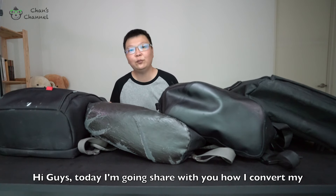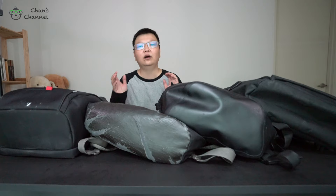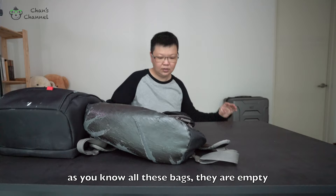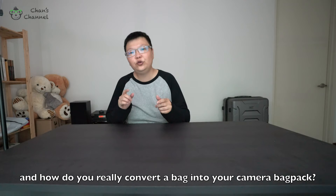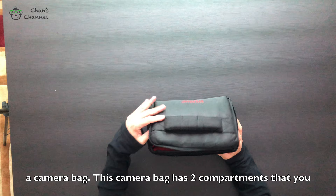Hi guys, today I'm going to share with you how I convert my backpack into a camera bag. The first thing is to put all the bags aside. All these bags are empty, and how do you really convert a bag into your camera bag? The first thing you must have would be this — a camera bag. This camera bag has two compartments where you can put your camera and also some other accessories.